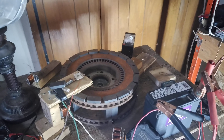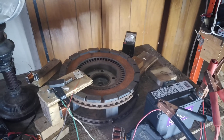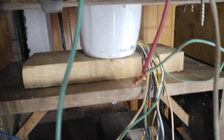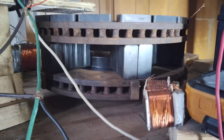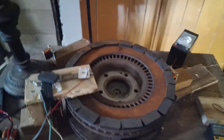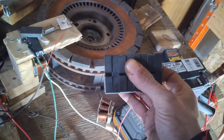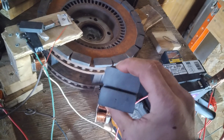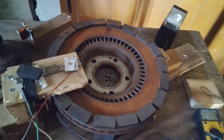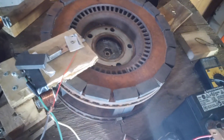Hey guys, wanted to do a small update video on a pulse-assisted wind turbine. Currently we have the pulse-assisted wind turbine on the bottom; we now have dual car rotors in between. The car rotors are stacked magnets — eight high, 16 magnets per block — to make a super magnet.